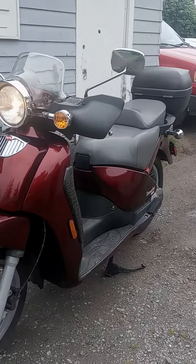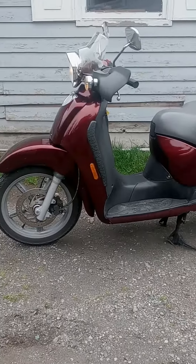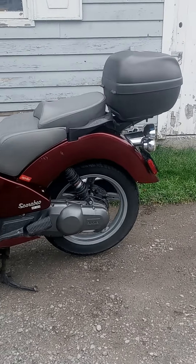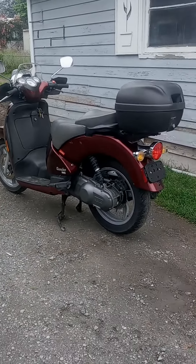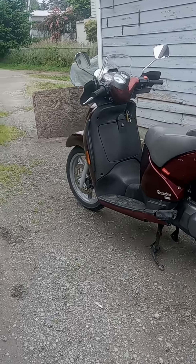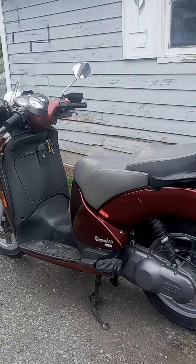It's a 150 so I'm sure it'll do highway speeds — the big tires help it out. It's not super fast, not a Harley, but certainly quicker than any Honda Ruckus out there, that's for sure. And it is water-cooled, four-stroke.